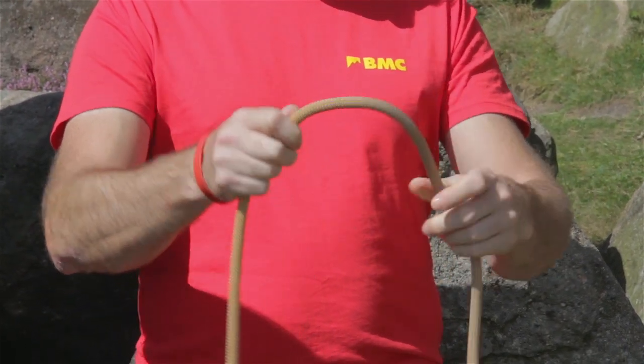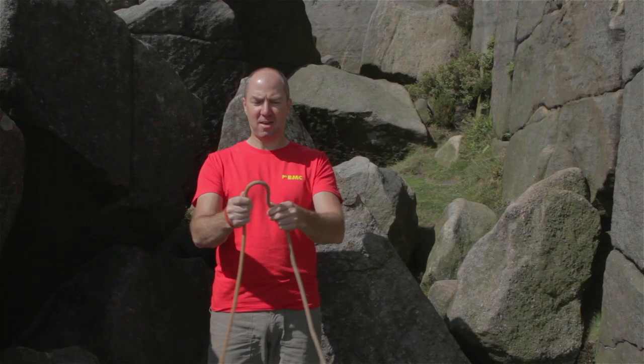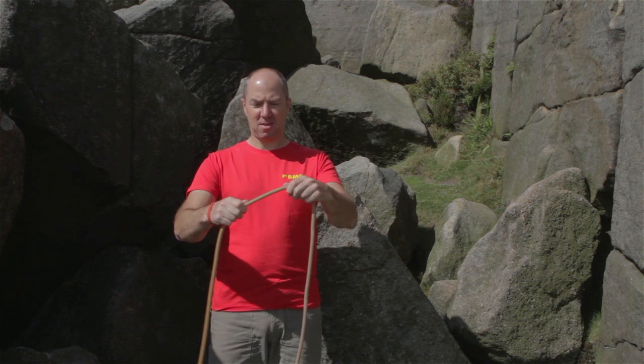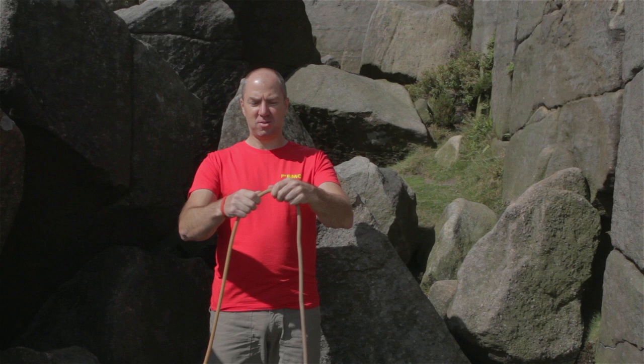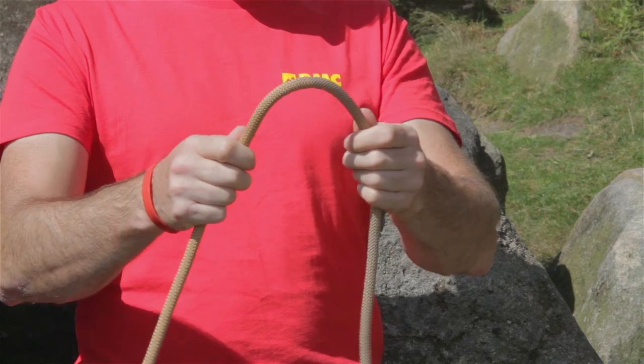I'll just run through the process there. So I'm looking, feeling, and flexing the rope, and I'll continue all the way down the rope.